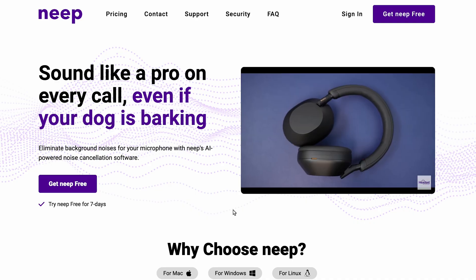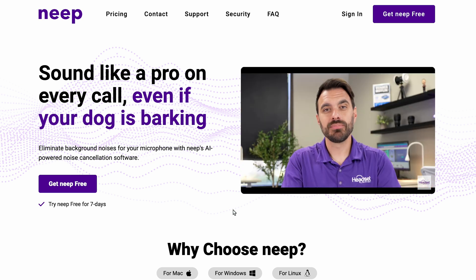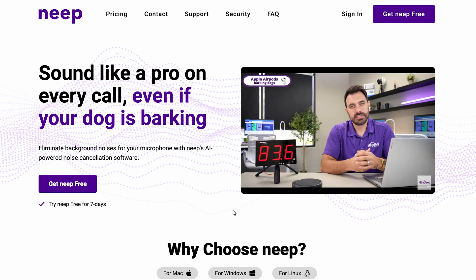If you need more microphone noise cancellation, we released a new noise cancelling software called Neep, which is an app you download on your computer and it uses AI to remove unwanted background noise. So if you work in an office and have chatty co-workers, or you're working from home and have dogs or kids making a lot of noise, it will remove that unwanted background noise.